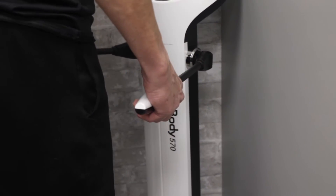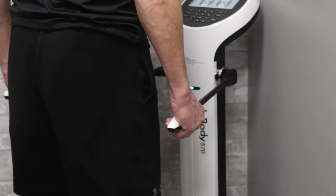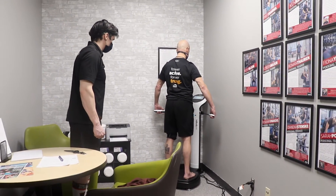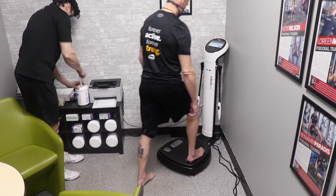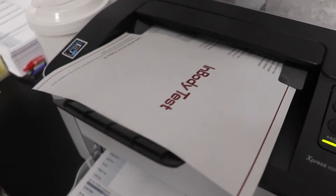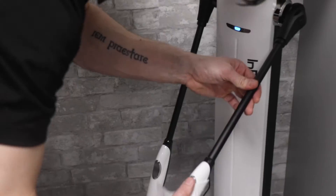Hold the handles lightly with your thumb and fingers covering the electrodes and stand tall, keeping a nice tall posture with arms and legs extended. Try to relax and avoid tensing your muscles. The test will wrap up in about one minute, after which a result sheet will print with your results.